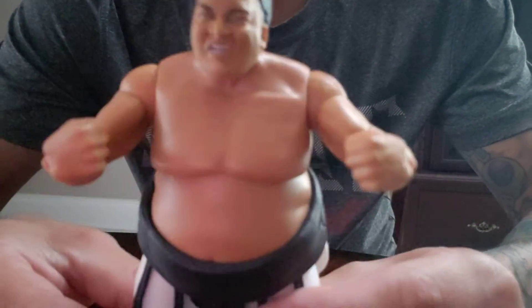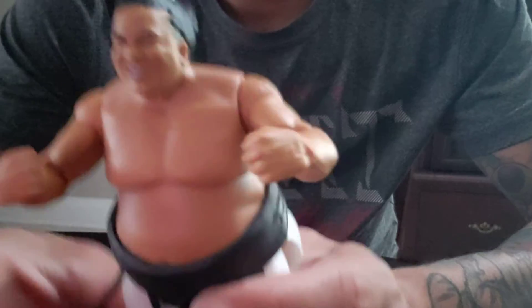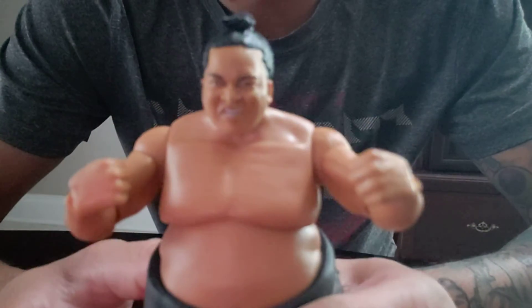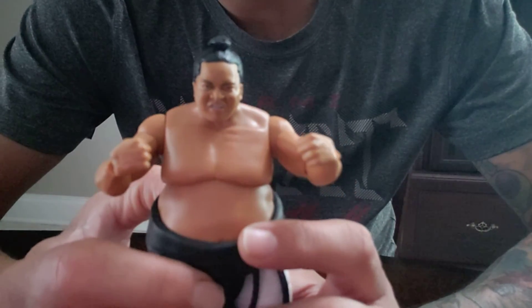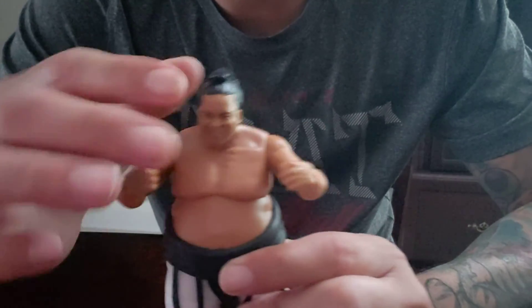But here it is, you can look at this. For a big guy like that, not bad. Here it is, Yokozuna. I finally got him — I was looking for him for a while now, and I didn't have him in my collection, so now I do.